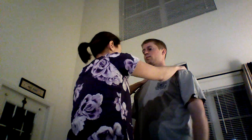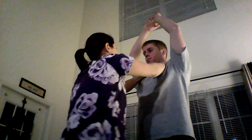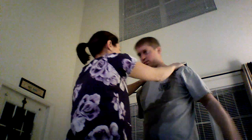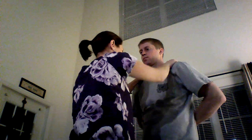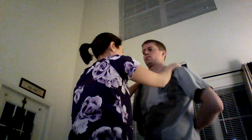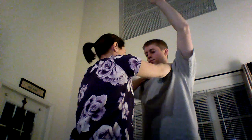Next we're going to check your shoulders. Put your hands up to your head. Good. You're going to swing them forward and then as far back as you can. Good. And then put your hands behind your back. Good. Roll your arms forward. Good. Put your hands over your head again. Good. Swing one arm across your body. Good. Now the other one.